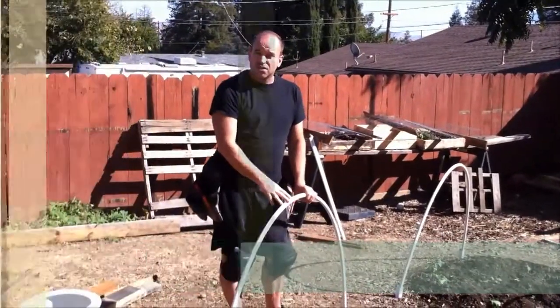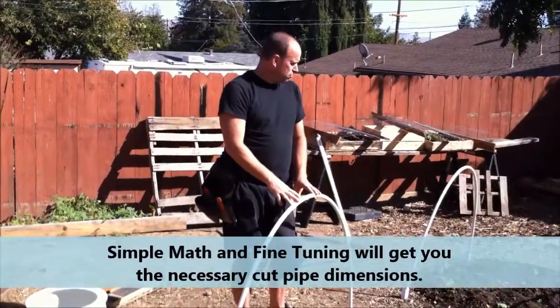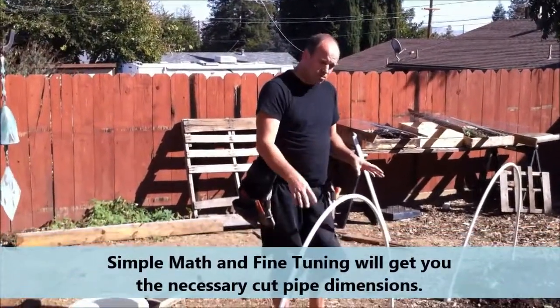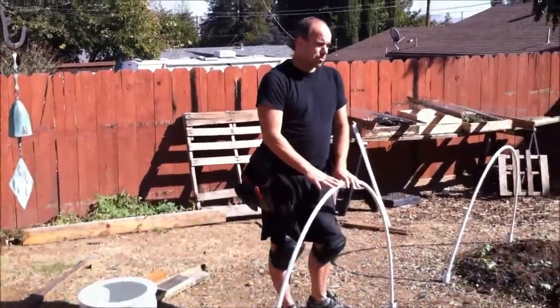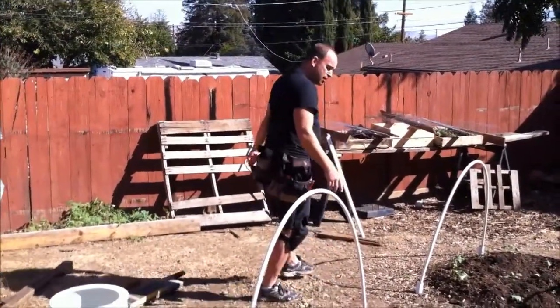As a matter of fact, I'm going to fine-tune these down a little smaller today, plain and simply because my cover didn't work out quite right.